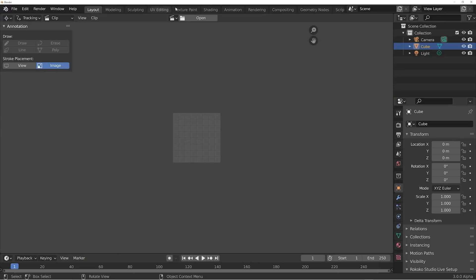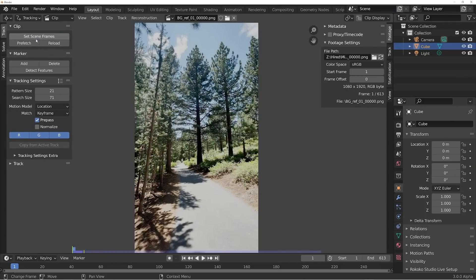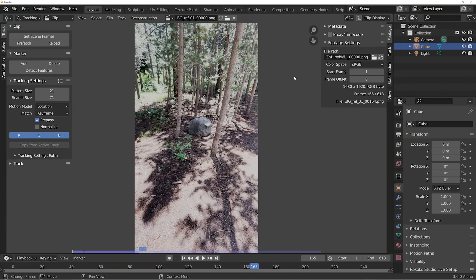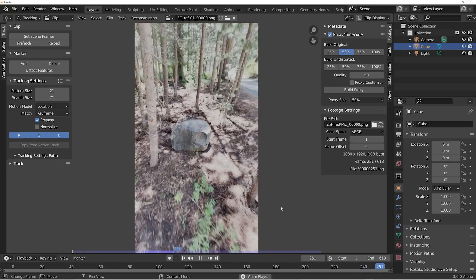In Blender, start in the movie clip editor and bring in the footage. Hit 'Set Scene Frames' so the animation length matches the footage. It might play slow at first — that's just Blender caching the footage. To get smooth playback, create proxies inside Blender under the proxy/timecode tab: enable it, build a proxy at 50% resolution, and select 50% under proxy size. Now we're playing nice and buttery smooth.